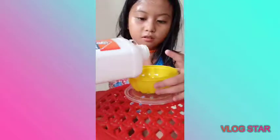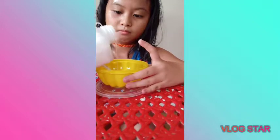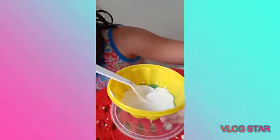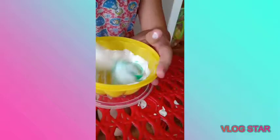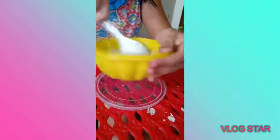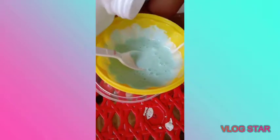I'm just gonna put it in. Next is the glue. I'm gonna put more glue, so it's gonna be big.